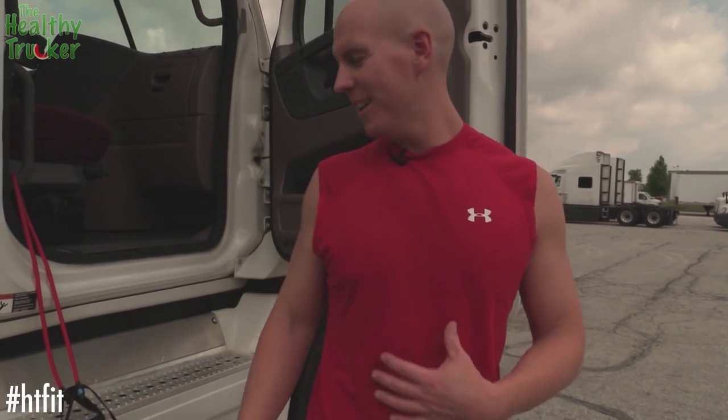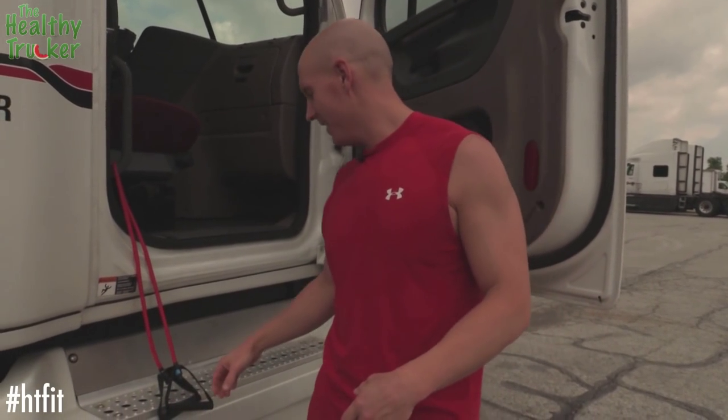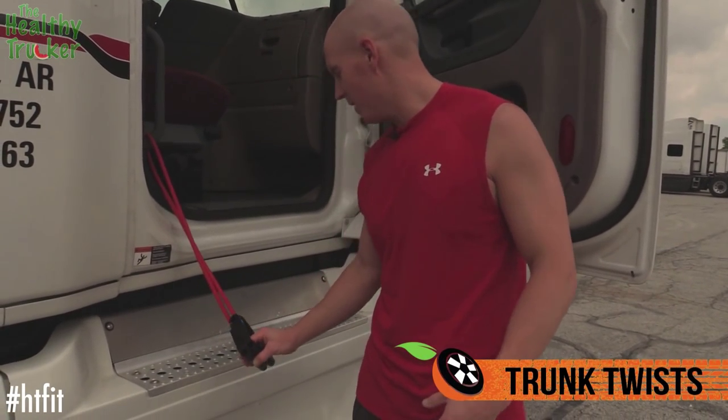Now it's time to hit that core. You don't want to have that spare tire, so you've got to work on that. Let's come over here and do some trunk twists.